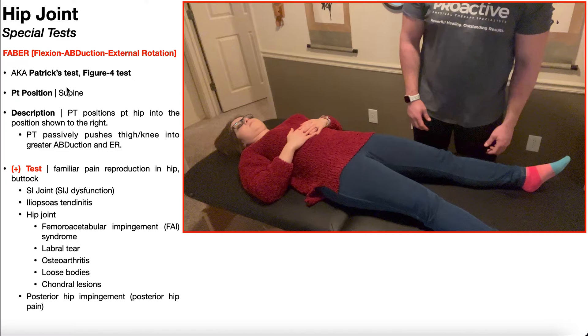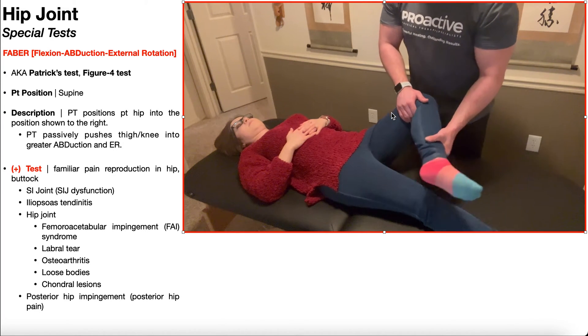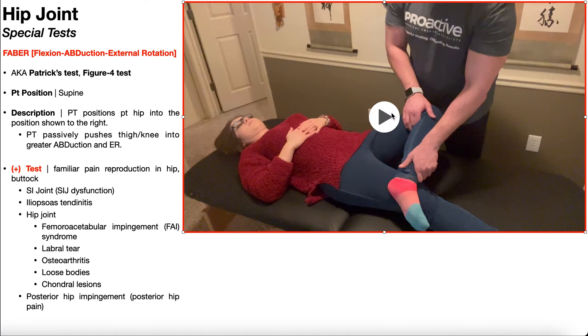To perform the FABER test, the patient is positioned in supine, and the PT will position the patient's hip into flexion, abduction, and external rotation. You basically cross the lower leg of the test side over the opposite leg, positioning the ankle just proximal to the patient's knee. This position is why the test is called the figure four test — the legs form a backwards four.